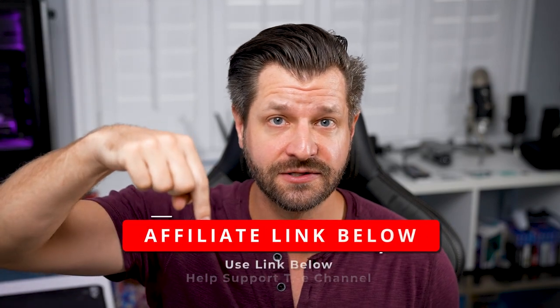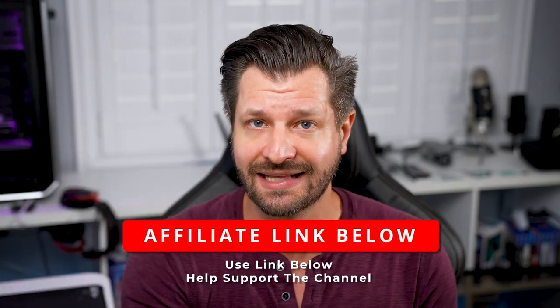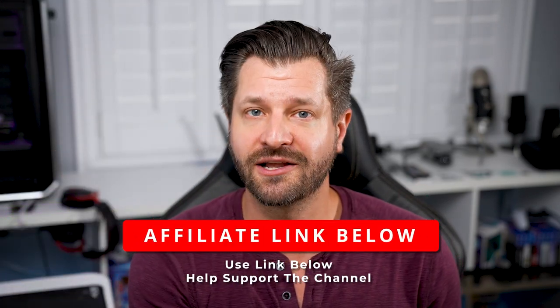To make this video easy on me, I'm going to put one main affiliate link down in the video description that takes you to the main Amazon landing page. Clicking on that link really helps support my channel, so thank you very much. I'm also going to put the titles of everything we're going to talk about in the video description, so you can just copy and paste and see the deal yourself.